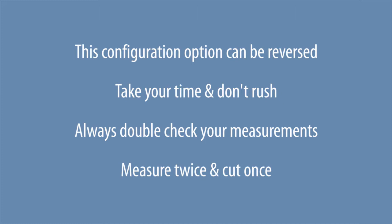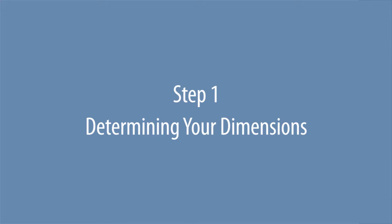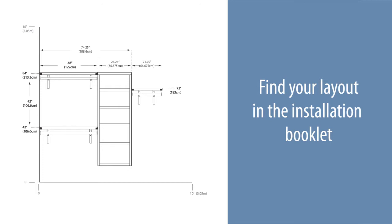This configuration option can be reversed. Take your time and don't rush. Always double-check your measurements — measure twice and cut once. Find your layout in the installation booklet. The double hang is created with two four-foot shelves.